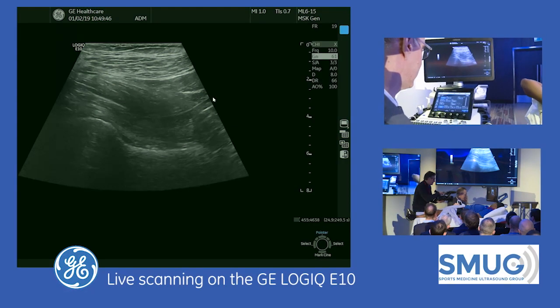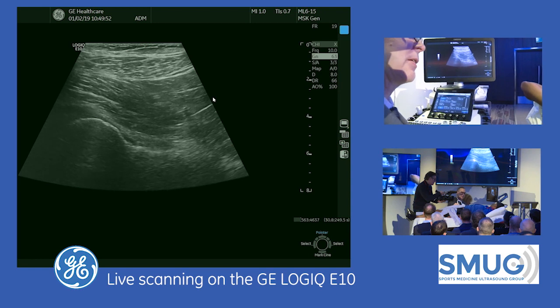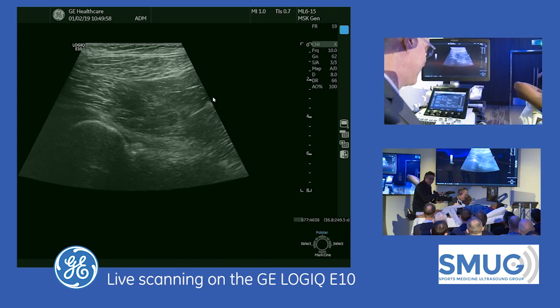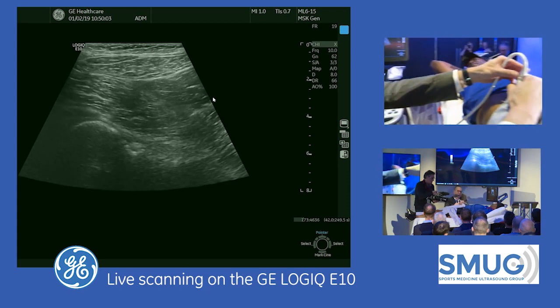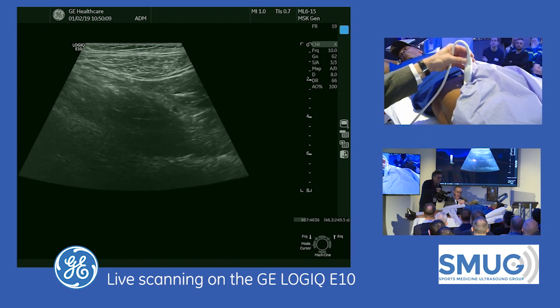I'm going to start with looking at the inter-hip. I'm using this new GE machine. I thought that since I'm in the UK all the buttons would be on the other side of the machine, but they're not, so I don't have any excuses. You can see the transducer here is in the sagittal oblique plane, paralleling the femoral neck — not the sagittal, but sagittal oblique.